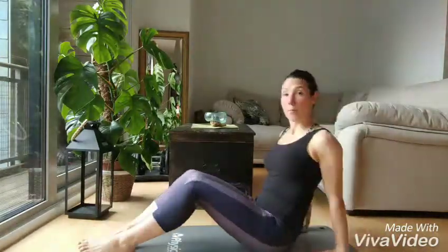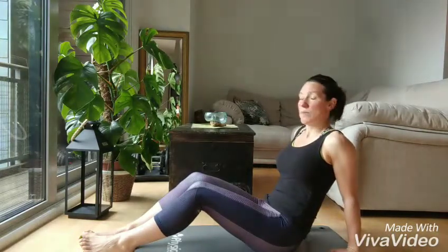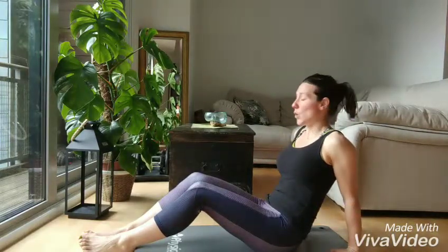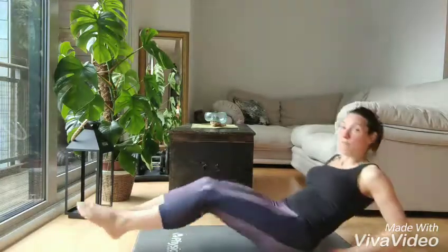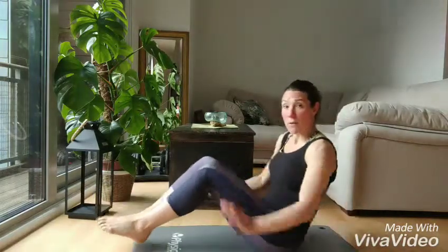If you've got lower back problems, just be careful with this one, because it's quite a strong one for the lower back. If you start feeling pain in the lower back, then this exercise might not be for you. Once you've mastered this, you're going down in a nice controlled movement, down almost flat, then coming back up.